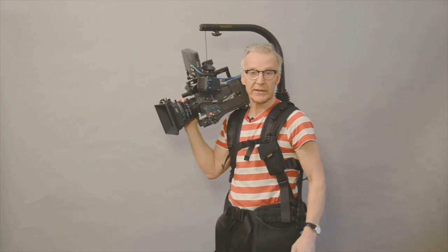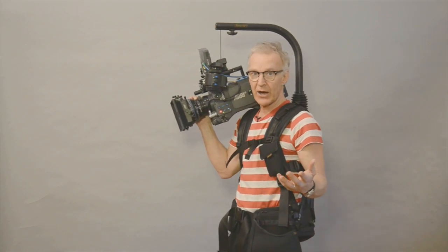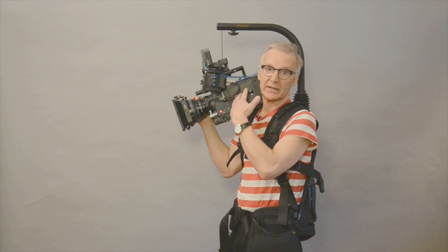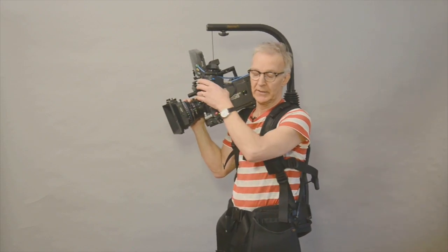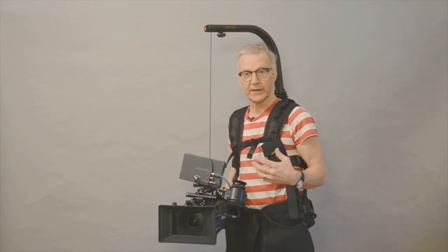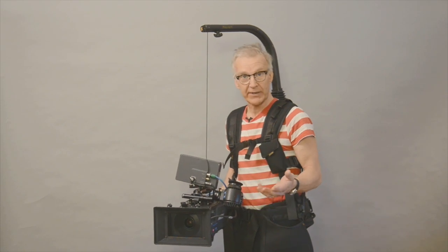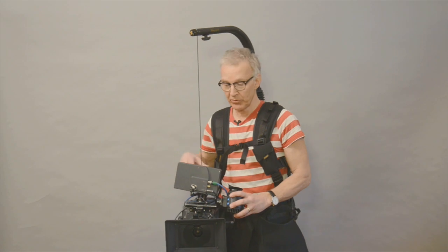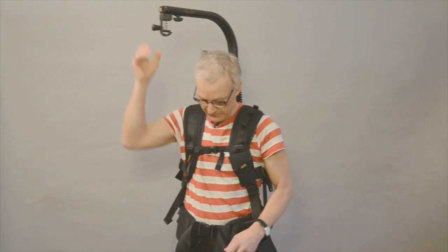Okay, works very well. If you have a person out there to help you, they can adjust it while you're wearing it. But if I have different cameras, I need to adjust it — for a five kilo camera like I started with. I have a Roni over here. I'll show you how to do it when you are alone.